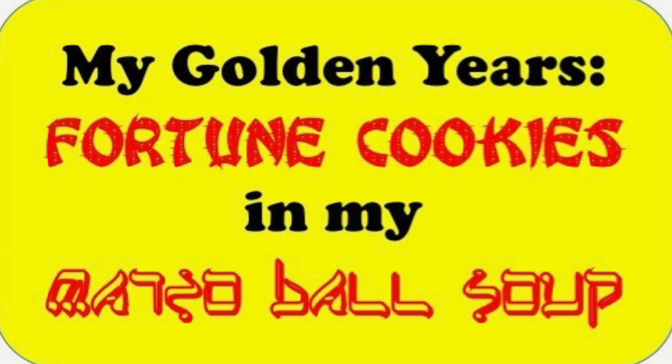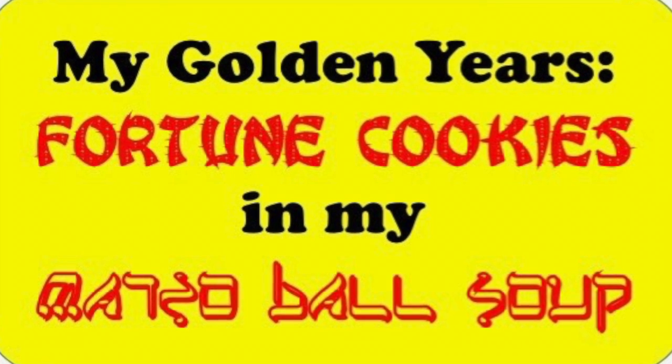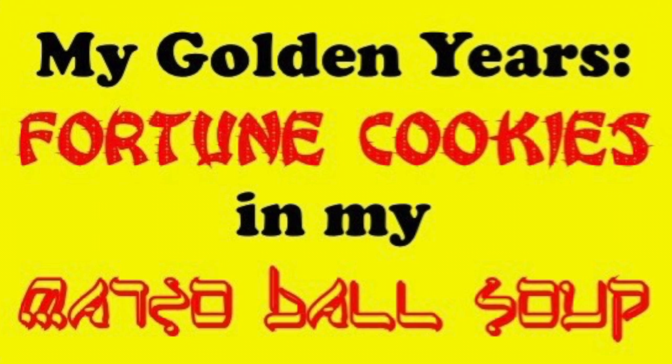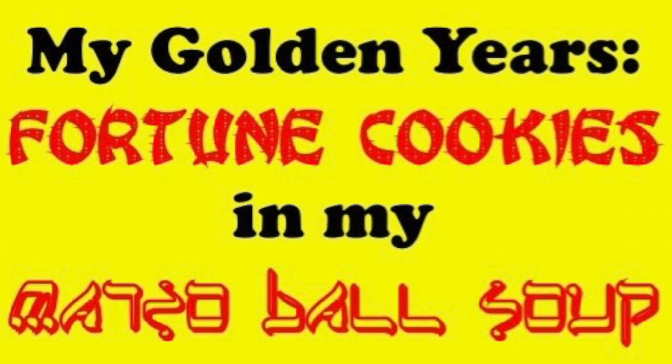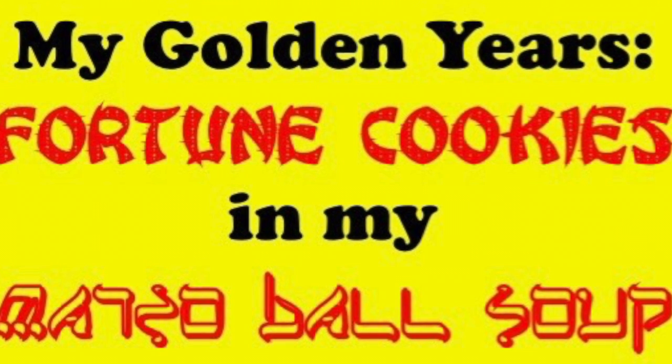Here I am on my closed-in balcony enjoying my lovely lunch of daylilies with egg. Don't forget to subscribe to my channel — it's called My Golden Years Fortune Cookies in My Matzo Ball Soup. We'll see you again soon, bye for now!